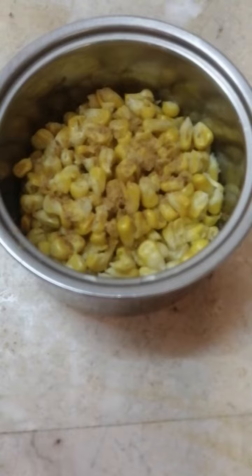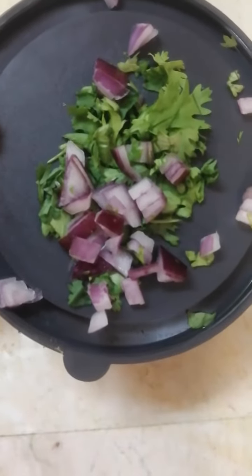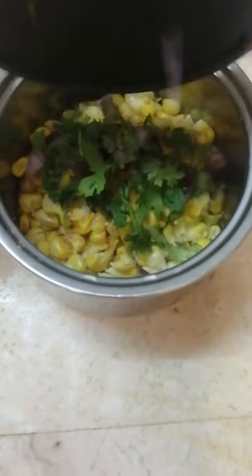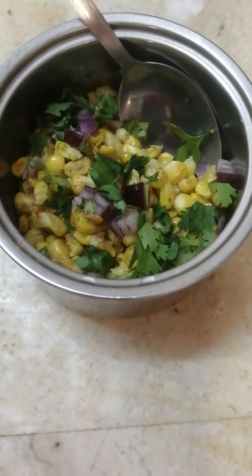Yeh bilkul finely chopped onion aur coriander hai jo finely chop karke rakha hai maine, woh bhi humein isme add kar dhenge. Uske baad thoda sa red chili powder bhi add kar rahe hain.